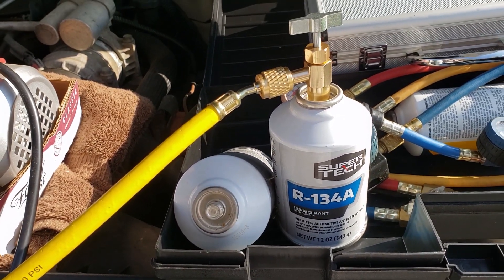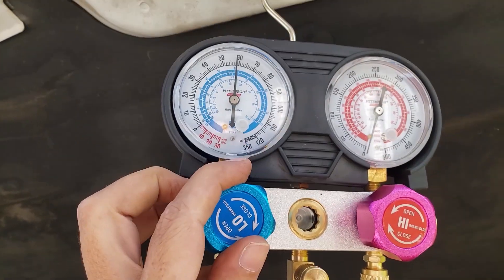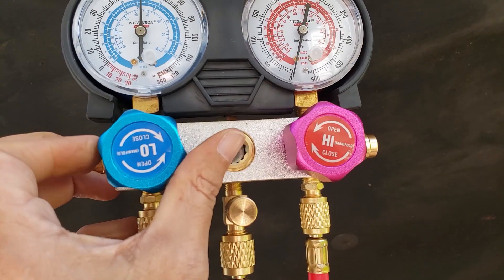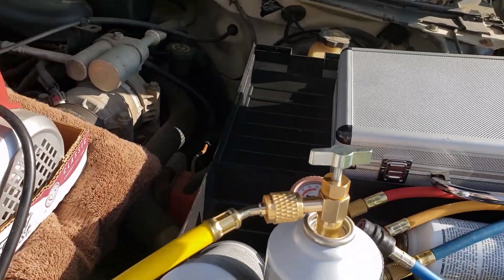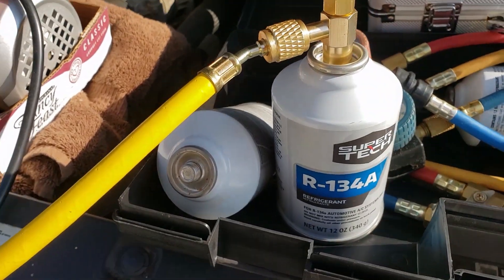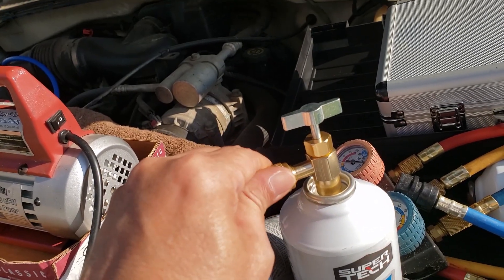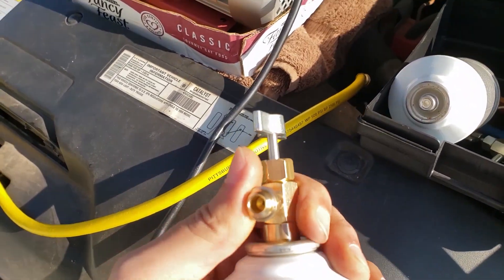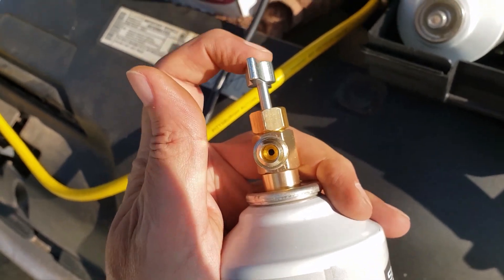Alrighty, I hooked up the refrigerant going up to my manifold and right now I've got close to 60 psi, and I won't be going up any further than that. So I'm going to shut off my manifold here — this is screwed all the way up so it should be disconnected. I could take this tap off and this can is supposed to stay sealed, so it'll stay sealed since I've got the depressor screwed all the way up.